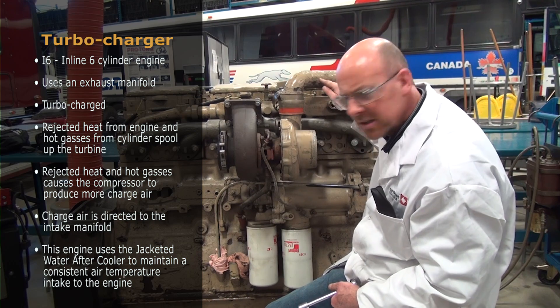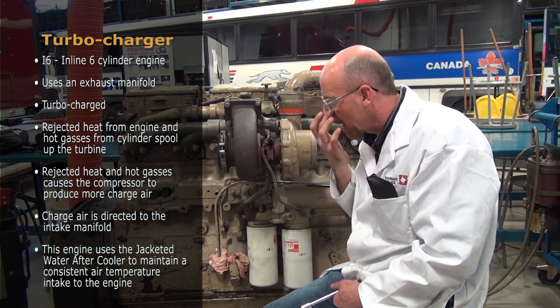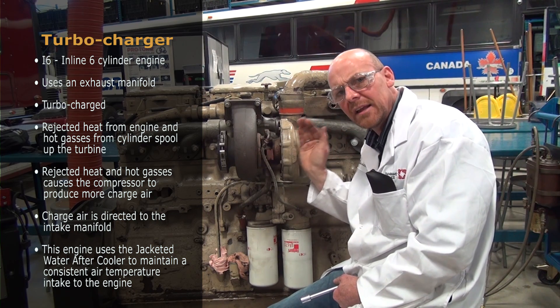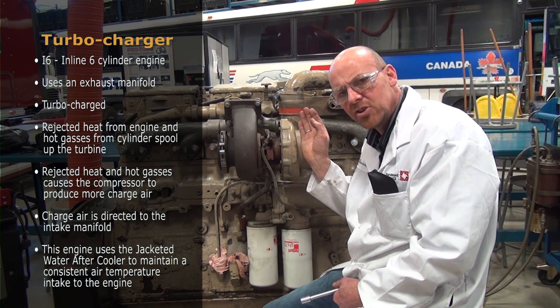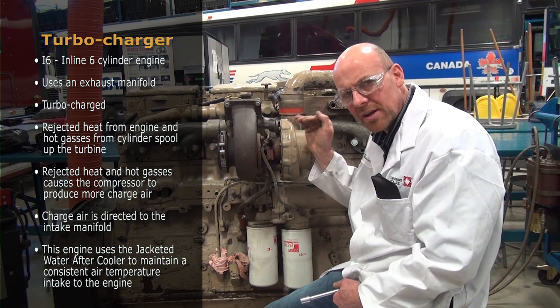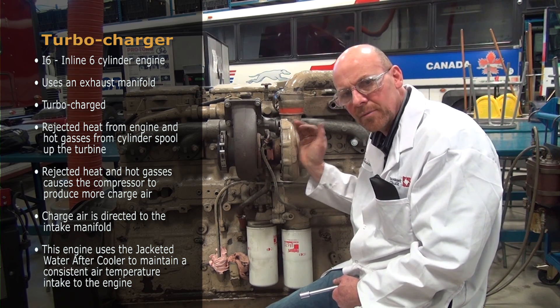This charge air goes directly to the intake manifold. Some engines use an air-to-air aftercooler, which reduces the temperature created in the compressor — because anytime we compress air, we cause a temperature rise. This particular engine uses the jacketed water aftercooler to maintain a consistent air intake temperature rather than the higher heat temperature coming from the compressor.